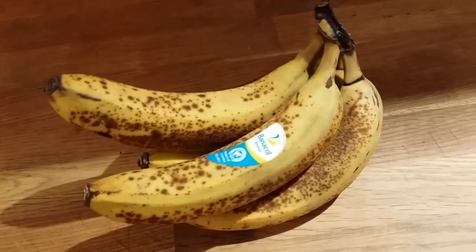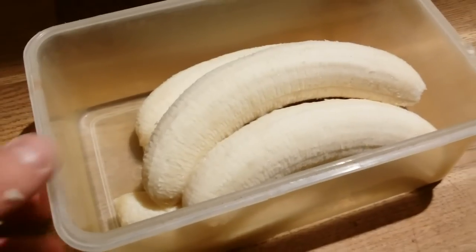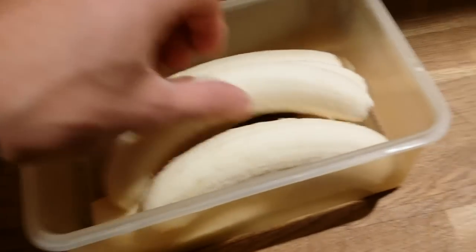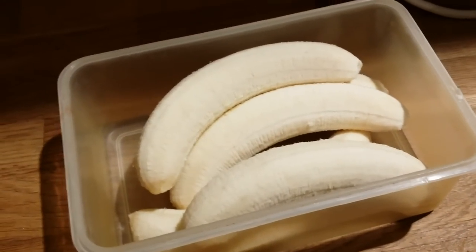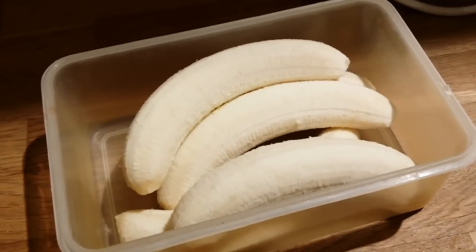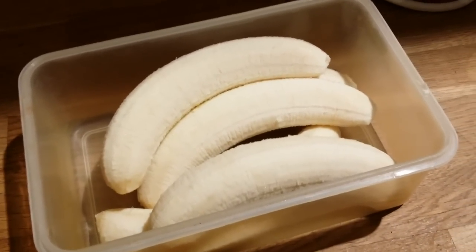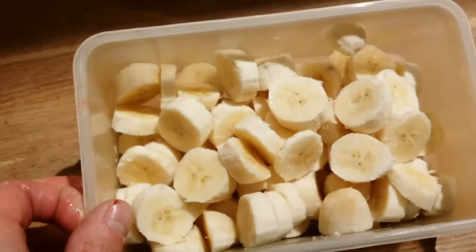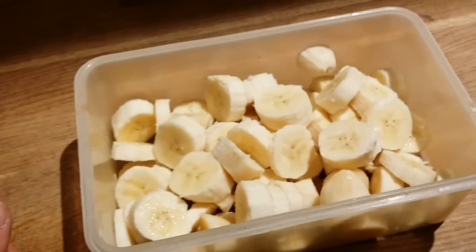All six bananas are peeled, and I'm going to cut them into smaller pieces and put them in the freezer — just a little bit, not all the way through, so maybe one hour. This is the peeled and chopped banana, now going into the freezer for about one hour.